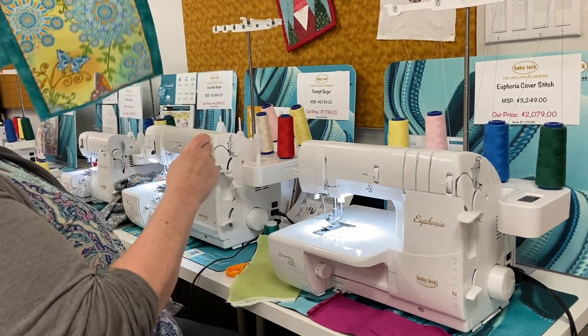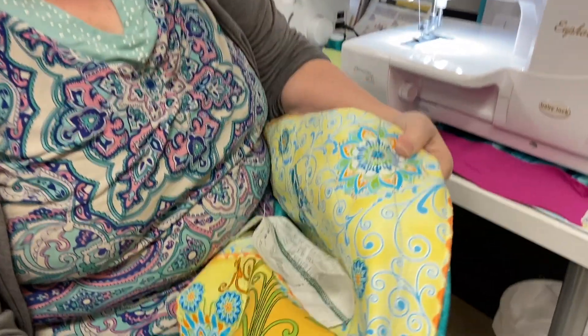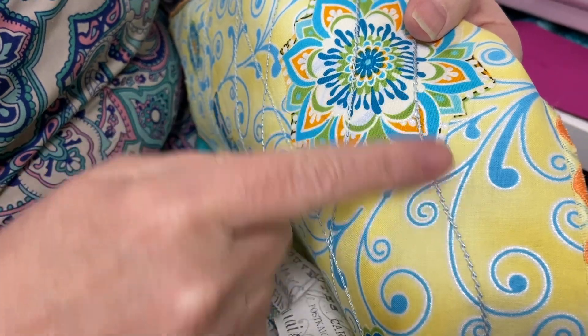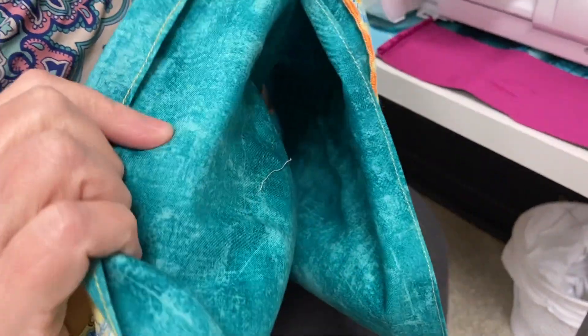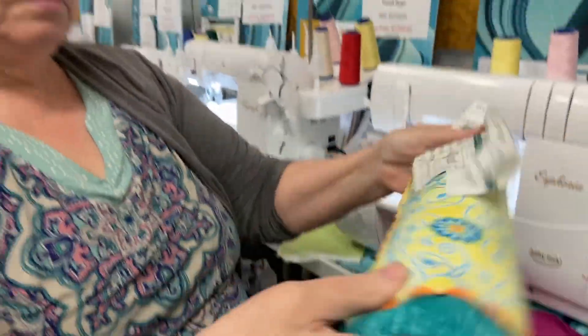So a chain stitch — I'll just pop out this little sample. This is a chain stitch; on the back side it looks like a little chain, and on the front side we'll look at another piece to show you that.